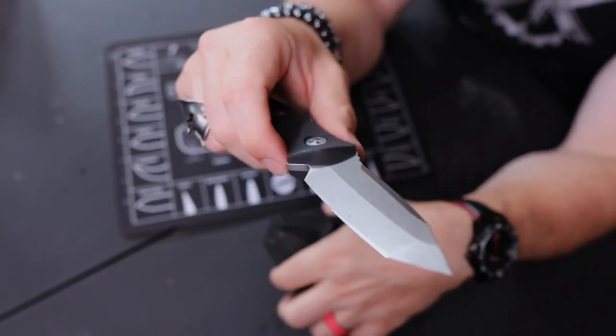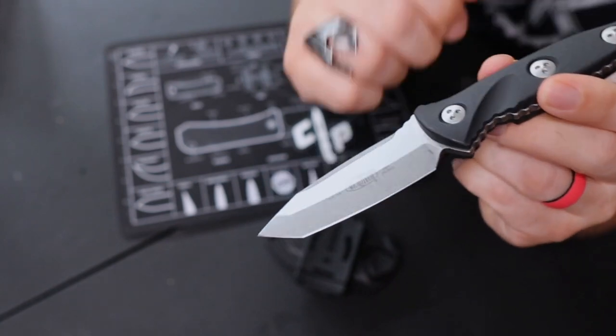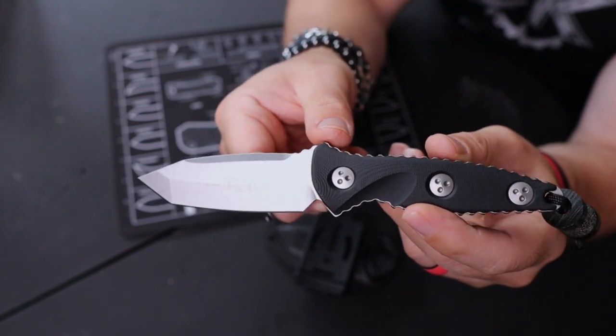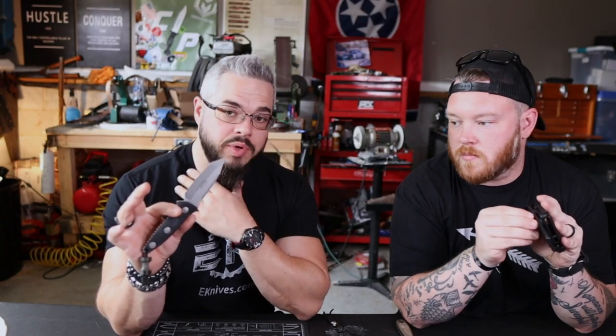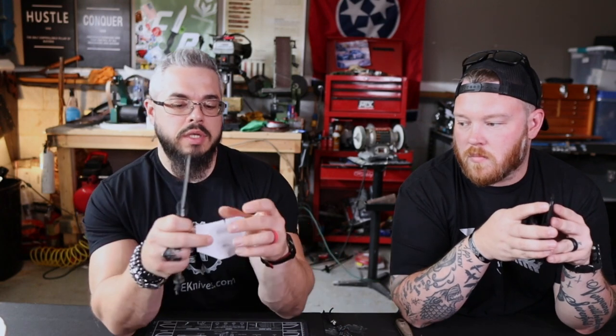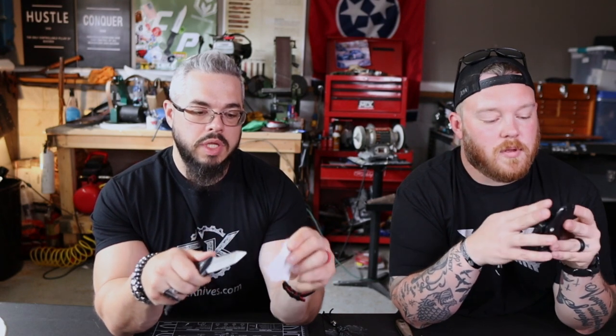My top choice is the Microtech SOCOM Alpha Mini — tanto blade, M390 steel. It is a serious chunk, and it's actually a budget Microtech. This is a pretty inexpensive knife — maybe $260 or even less. It is sharp right out of the box — very, very sharp. It's Microtech. Let's see if it'll do a standing paper cut.